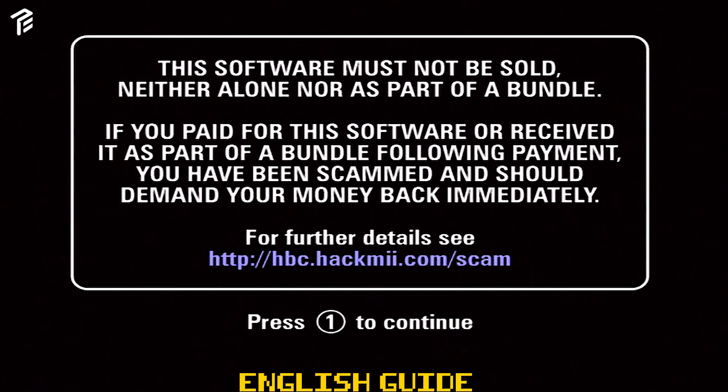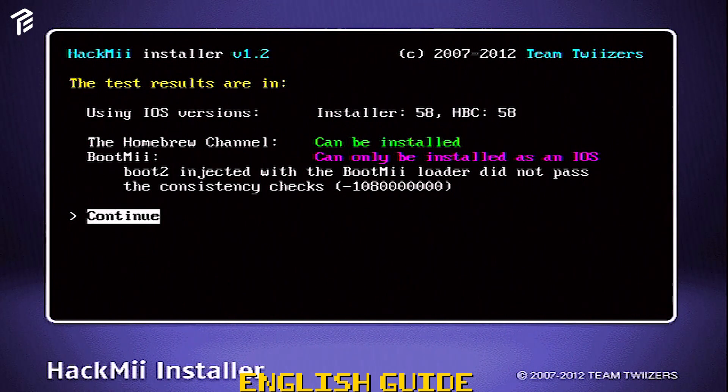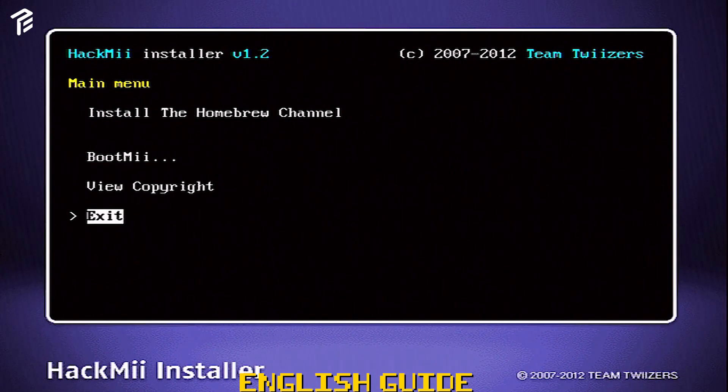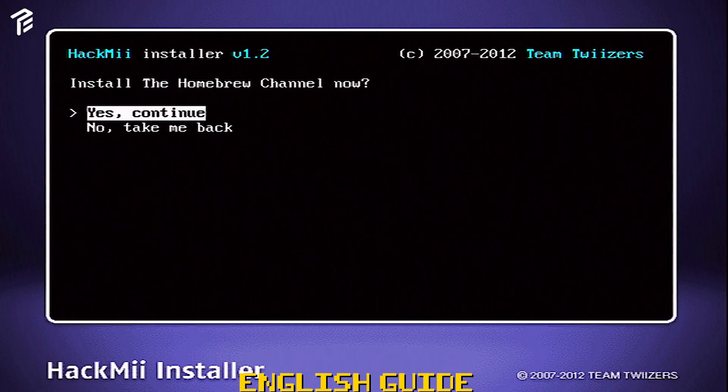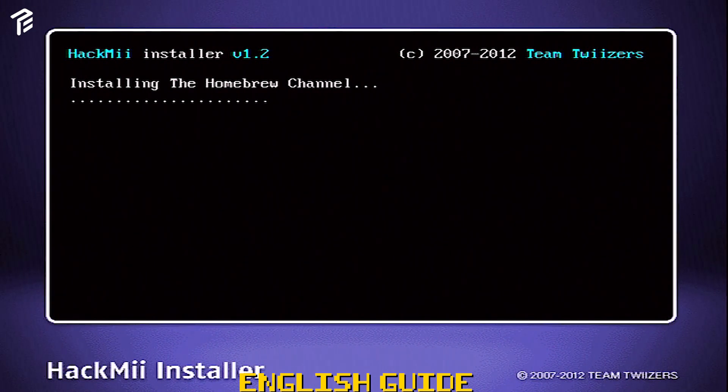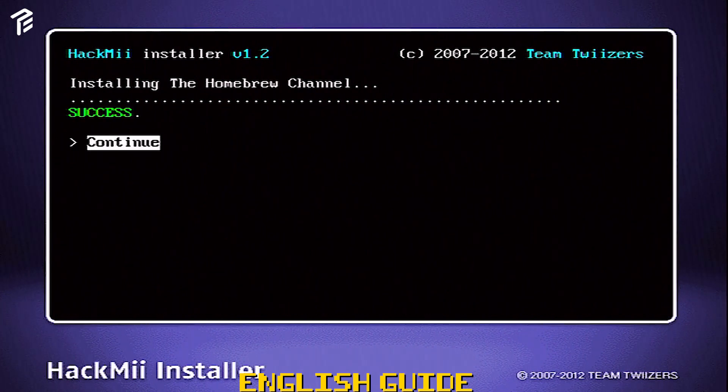This will go to the HackMii installer. Mine is only able to install IOS — click continue in the main menu. Use your device to go up and point it to install the Homebrew Channel. Just click yes and continue to proceed. Press 1 or 2 to go back to the main menu.